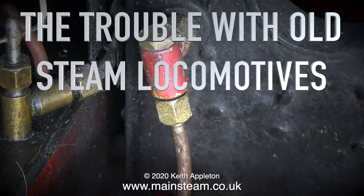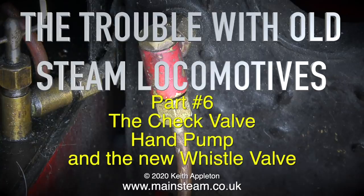The trouble with old steam locomotives, part 6: the check valve, hand pump, and the new whistle valve.